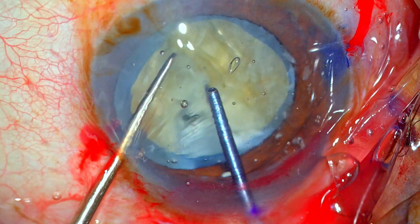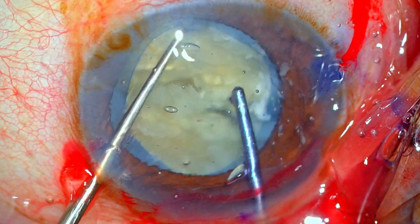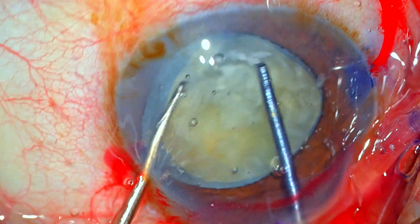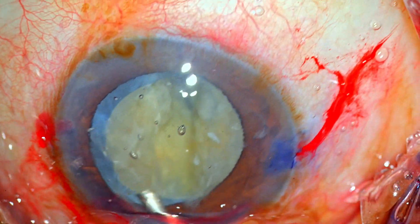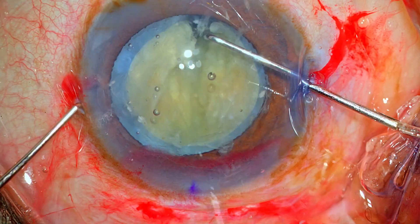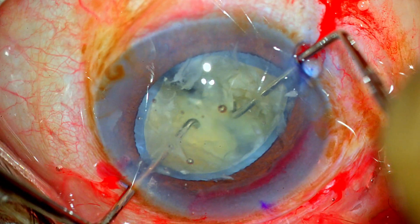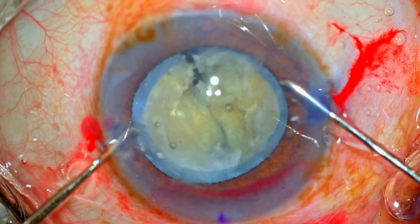The degree of torque is directly proportional to the density of the nucleus — that has been my observation. A second point: if the pre-chopper is buried sufficiently deep into the substance of the nucleus, the torque would be slightly less. Now assessing the two hemi-nuclei, I suspect the posterior plate is holding on somewhere, so I'm using viscoelastic to explore. The posterior plate in the central part is not totally separated, so I'm using two Sinski hooks to go into the groove with gentle lateral separation maneuvers to divide the two hemi-nuclei.